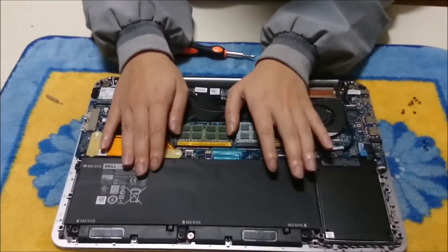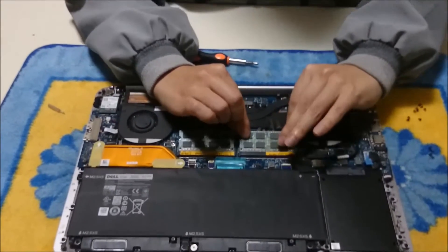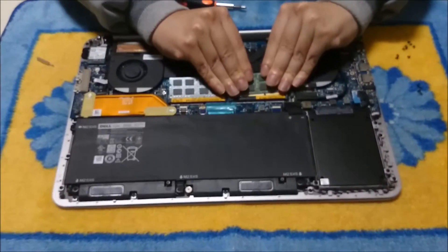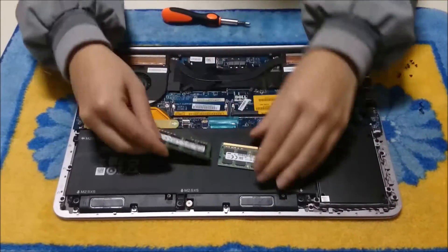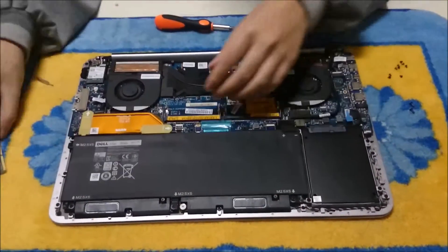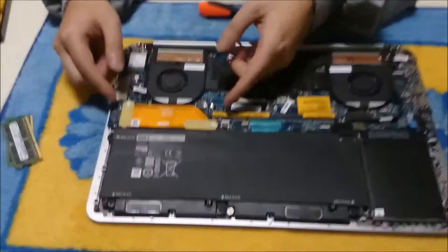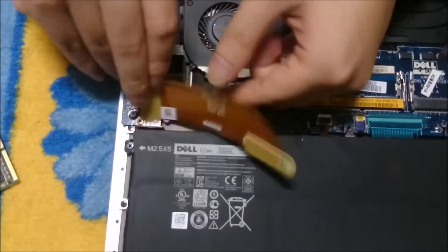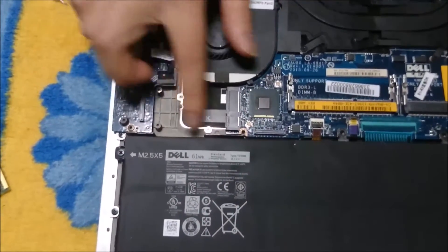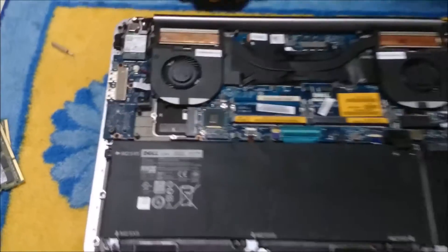To remove the RAM you pinch the two sides. There is a yellow tab under there — that is your MSATA slot where you can put an MSATA SSD.